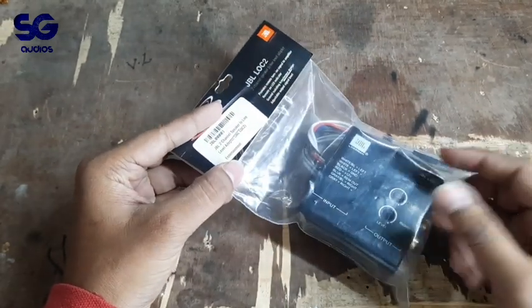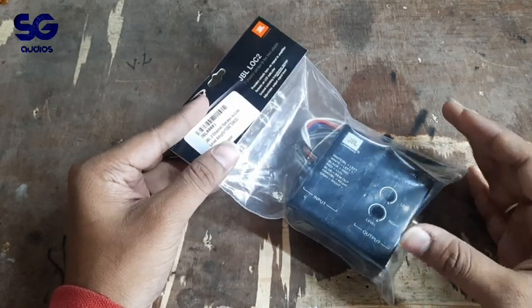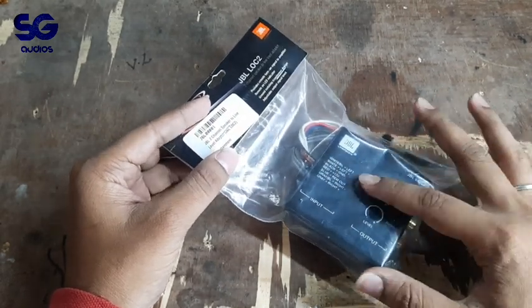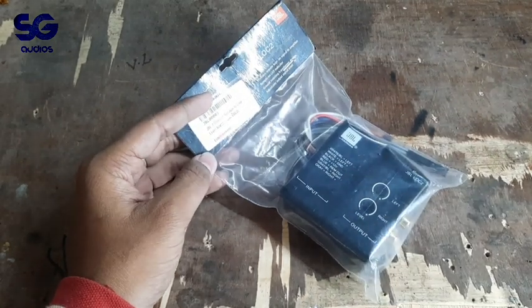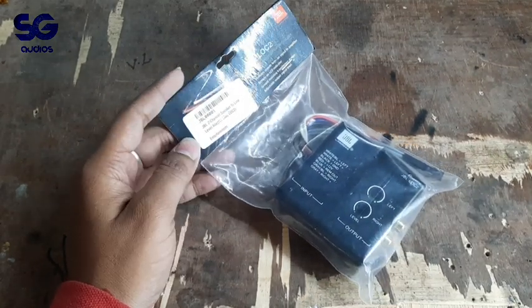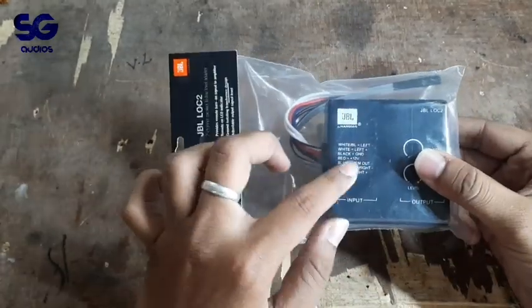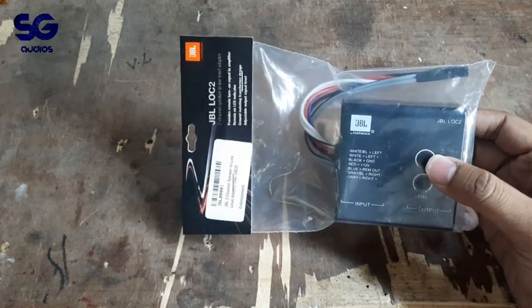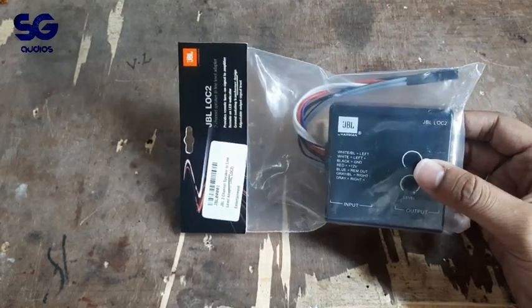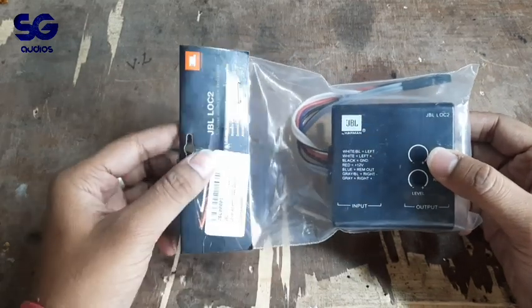Not available on Amazon. This is all about the connection in the car. Let us hope to cover the full connection in the next video.